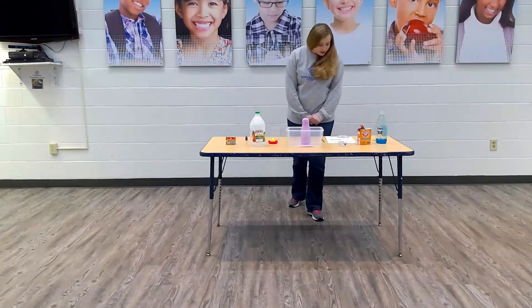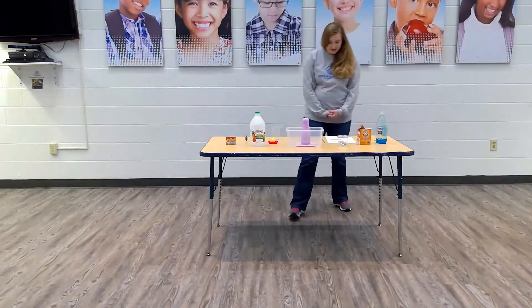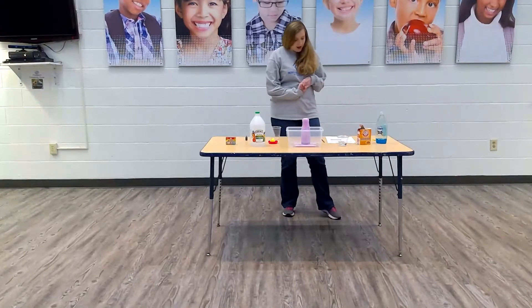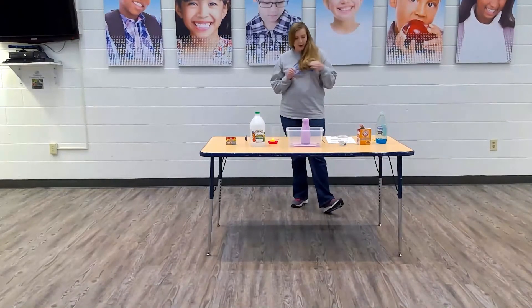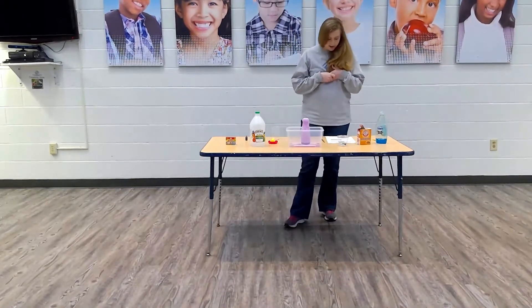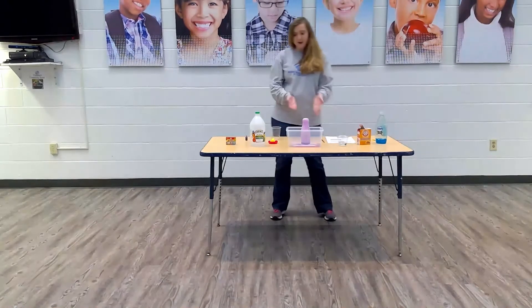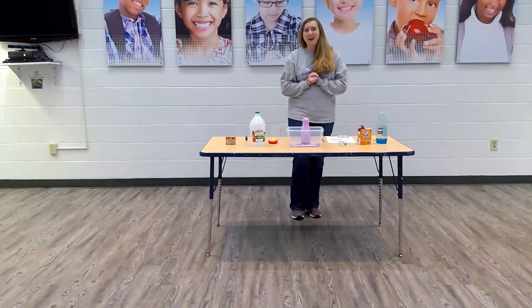Alright, there you have it! The reason that happens is the chemical reaction between the baking soda and the vinegar. In this reaction, the carbon dioxide gas is produced and pressure builds up inside the plastic bottle until the gas bubbles up in a volcano effect. And my mess stayed pretty contained — I'm very proud of it.